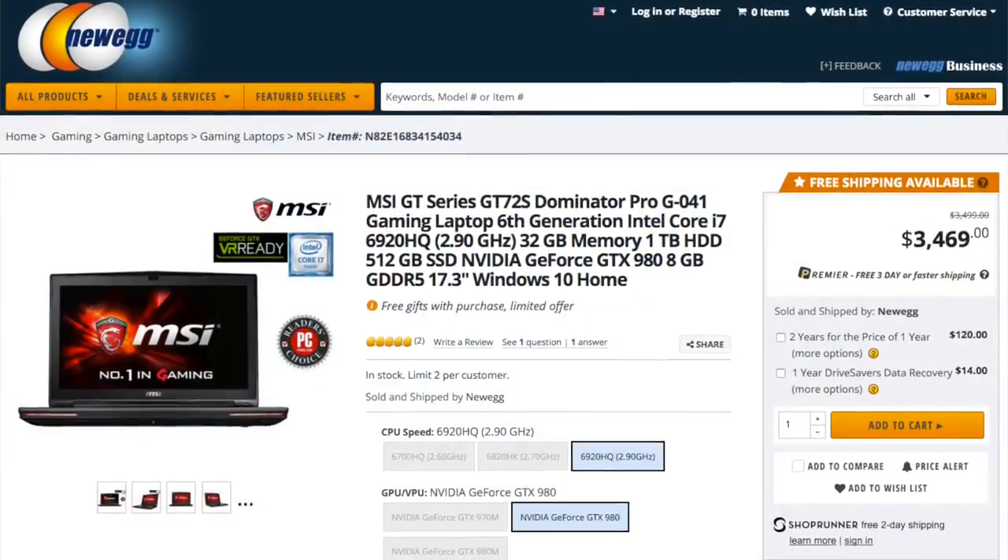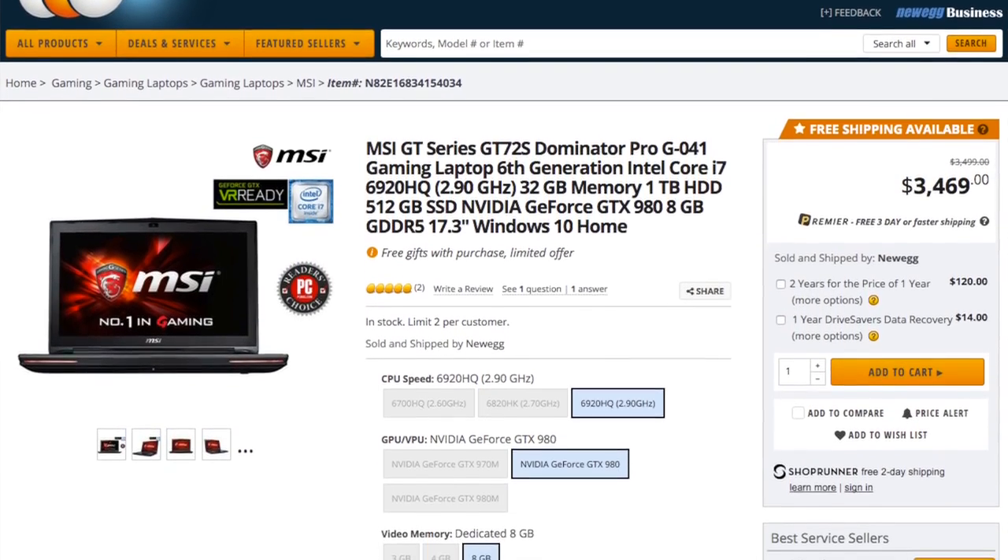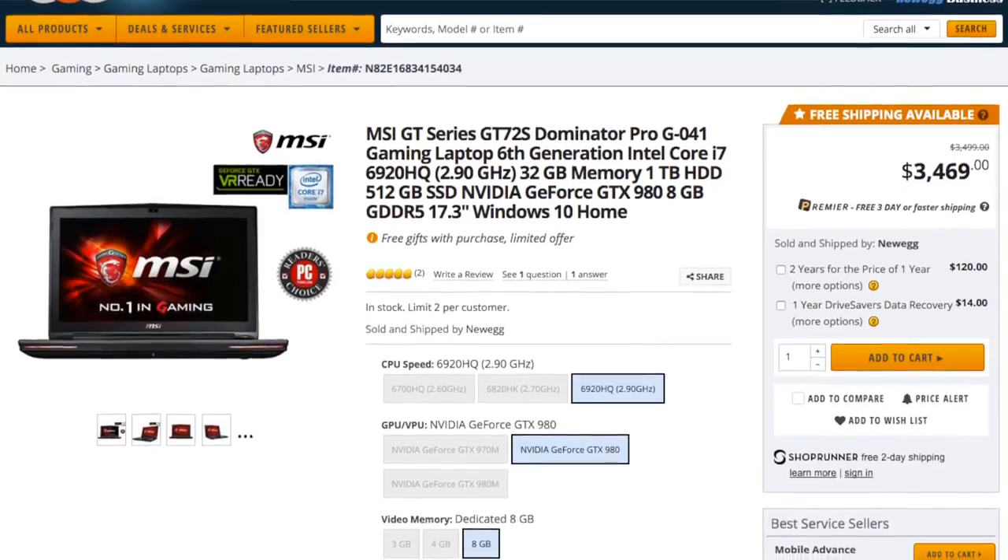The MSRP is $3,469, which is not cheap, but I sorted by price, found an open box model, and that's what I went with.